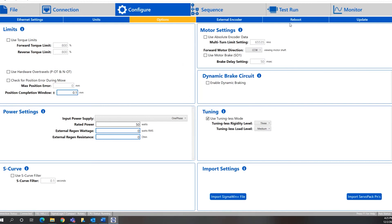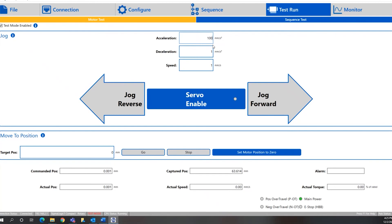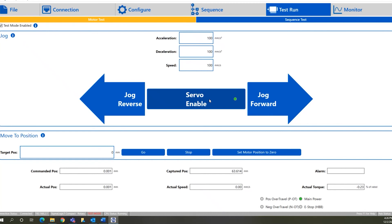Once those basic things are set up, we can go to the test run screen and actually run the motor with the drive. This allows us to check the cabling and the drive-to-motor configuration before finishing the project by connecting the PLC. I'll go ahead and enable test mode, then put in values for acceleration, deceleration, and speed. Because I set the user units to millimeters, the acceleration is in millimeters per second squared and the velocity is in millimeters per second. Once that information is in, we'll enable the servo and jog forward and reverse. You can see the actual positioning feedback and actual speed as we move, confirming everything is working.